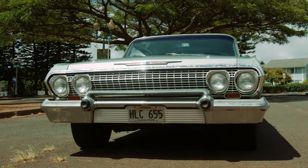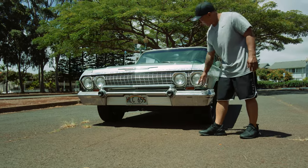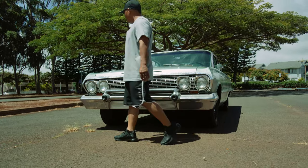Probably replace or re-chrome the front bumpers and grill. Not too much rust in the front either — all surface rust.